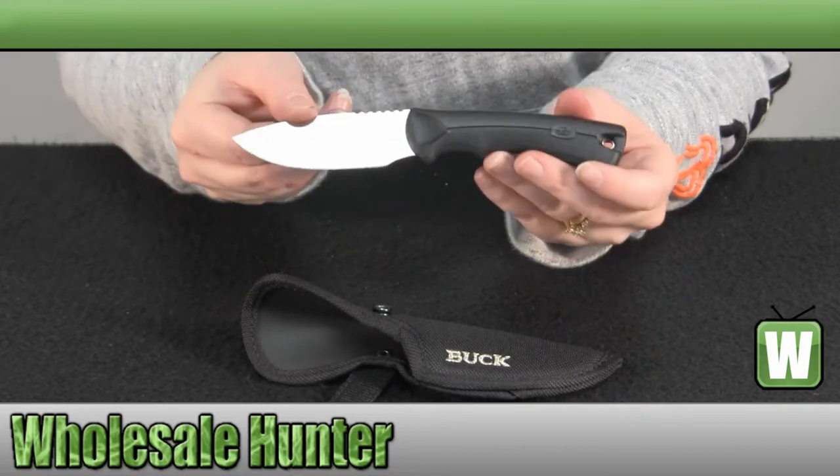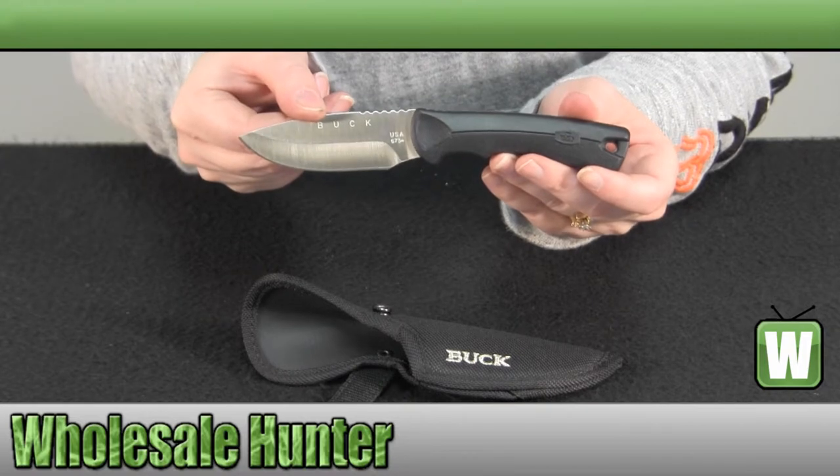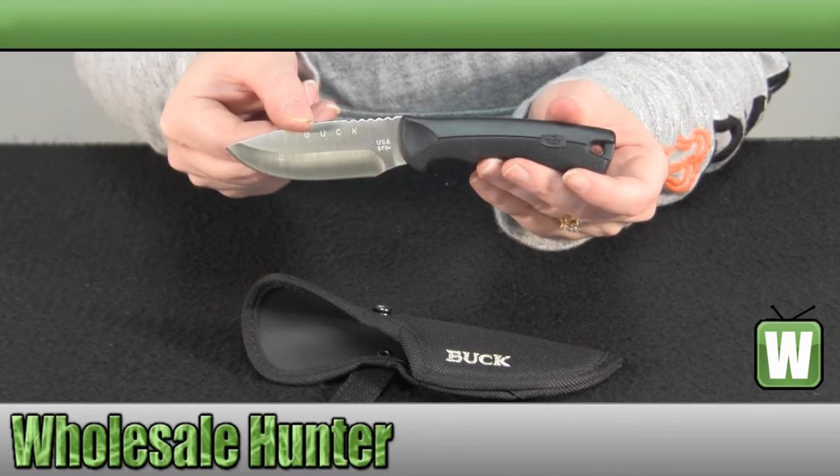Again, it features a 3 1/4 inch satin finish 420HC stainless steel blade.